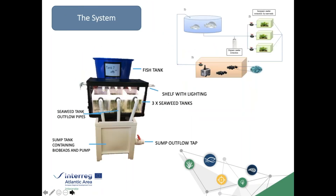The master's project had two parts: designing and building the systems and understanding how they worked in practice, and then running experiments on how different parameters affected growth rates and bioremediation capacity of Ulva. After much work, we arrived at a design that fitted both our needs and available space. Each finished unit comprised a fish tank, three seaweed tanks with lighting above, a sump tank containing a bacterial biofilter and a pump, plus particulate filtration, UV sterilization, and aeration. Overall flow rate was modifiable both globally and individually to each seaweed tank.